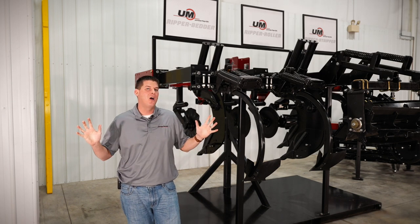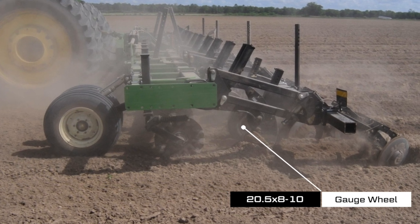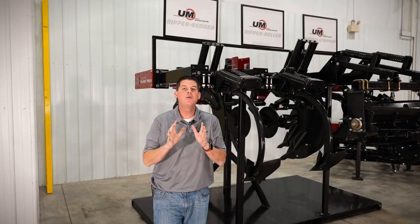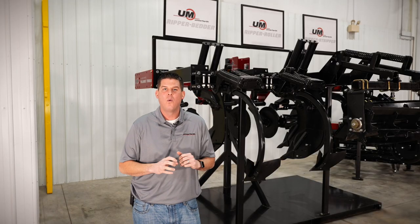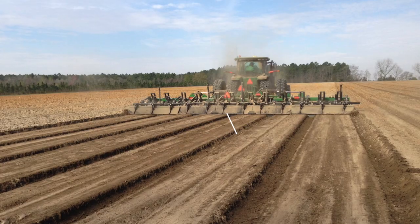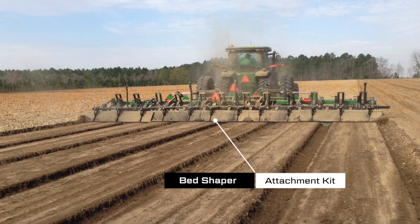When operating in float, the 20.5 by 8-10 bedding disc gauge wheels provide flotation in tilled soils. If you need consistent bed shaping with a crisp and firm soil structure, we have an optional bed shaping kit that can bolt onto the back of the disc gang or lister toolbar.